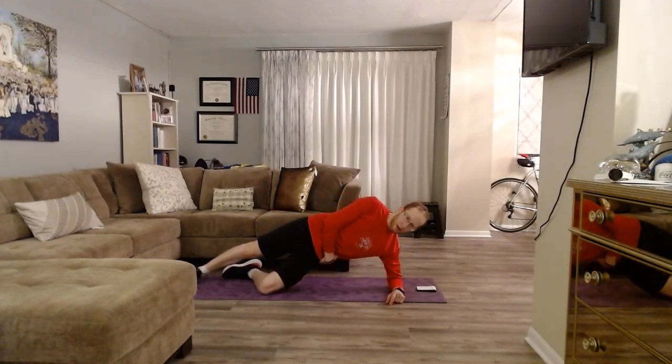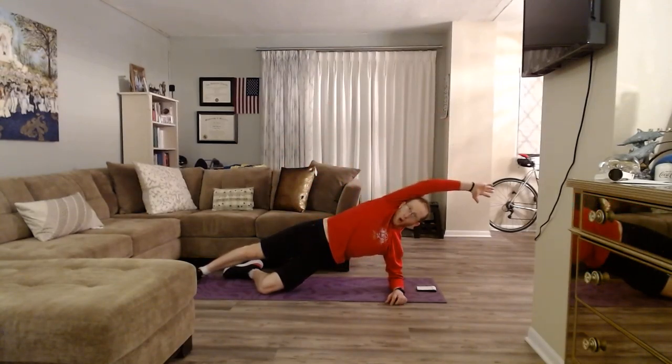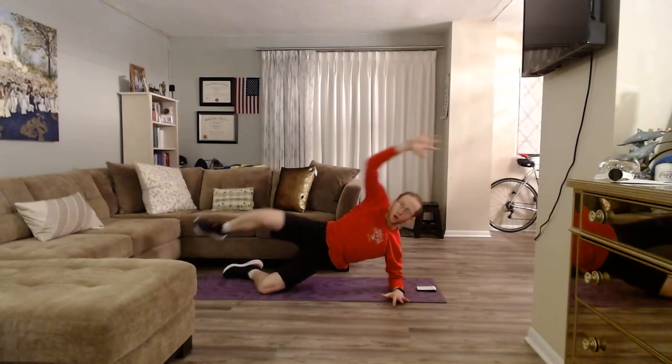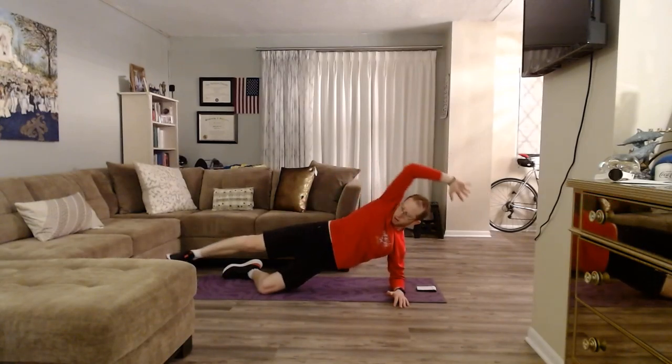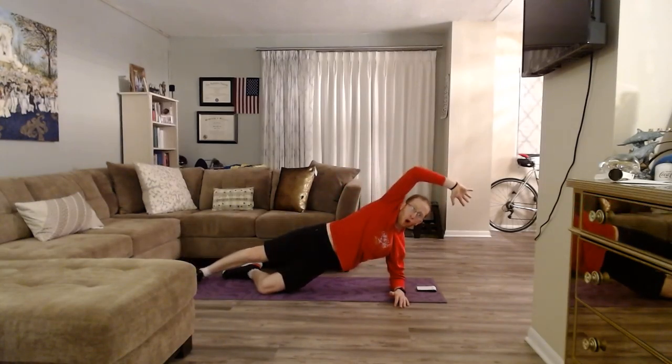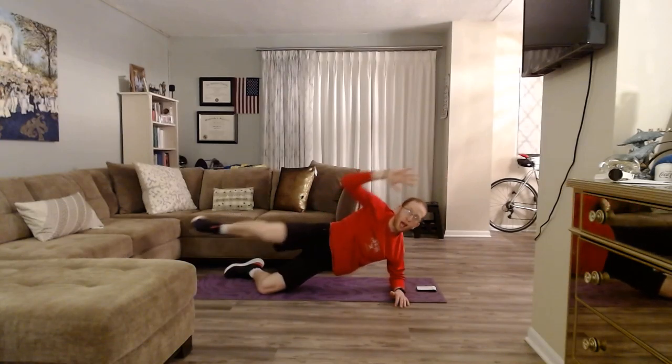Our first exercise is the plank, either on your palms or forearms. I'll be demonstrating on my forearms. Start off in a rested position, elbows under your shoulders. Toes are flexed in, then engage — bring your torso off the floor and hold. Hold steady, hold strong. You're going to hold it for your designated amount of time of 45 seconds. If 45 seconds is too much, hold it for however long you can.